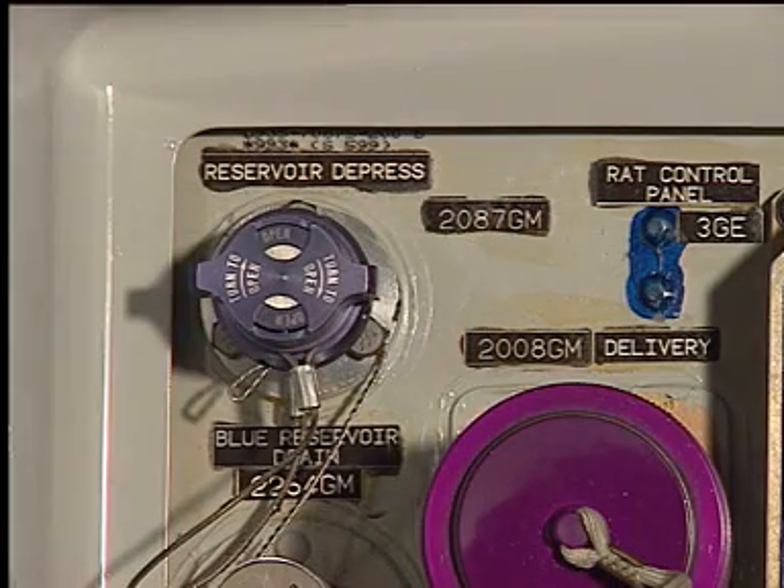Caution! Protect your hands and face from the air which comes out when you open the manual depressurization valve of the reservoir. It is possible that the air is hot and contains hydraulic fluid.